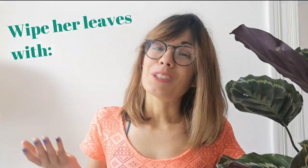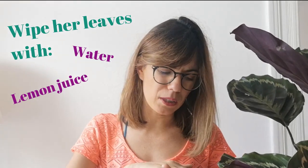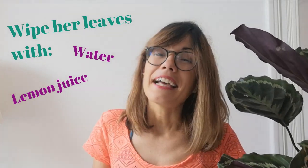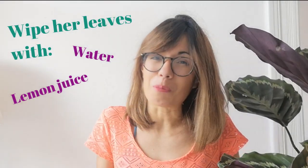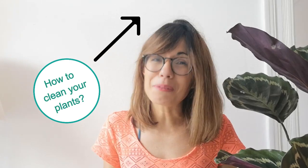An extra tip to keep her really healthy and happy is to wipe her leaves with a damp cloth. I use water sometimes, but I also tend to use lemon juice, which is good for taking away minerals from the water in case you have some salt in it. You can also use an organic soap, which is not damaging to the plant and actually helps keep pests away.